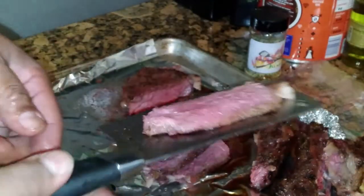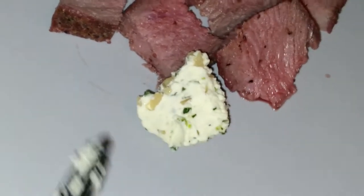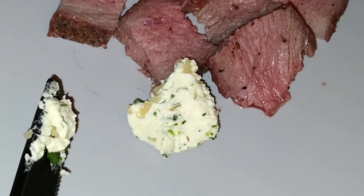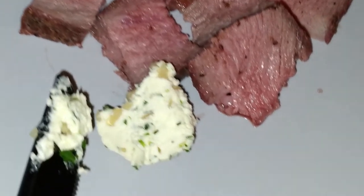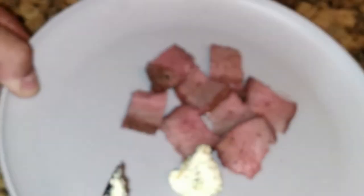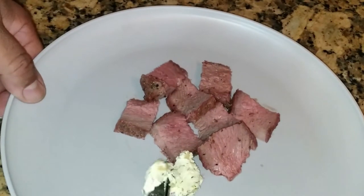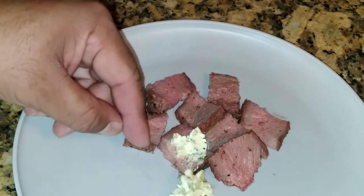I got a few pieces of the steak here and some of this compound butter. My son Tyrell made it. What's in this, son? It's a compound butter made with pickled garlic, parsley, lime zest, and a smidgen of Himalayan pink salt with white chips. We're gonna spread a little bit of this on there.